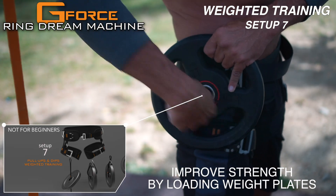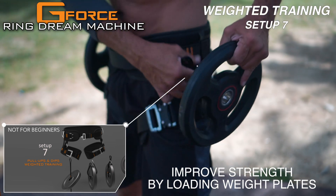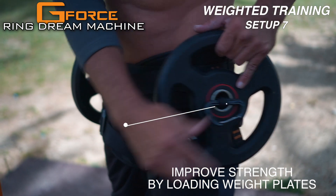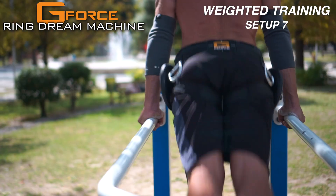To put your performance to the next level, you can also attach weights to the belt of the Ring Dream Machine for full suspended exercises. The added load makes bodyweight moves more effective without altering your form.